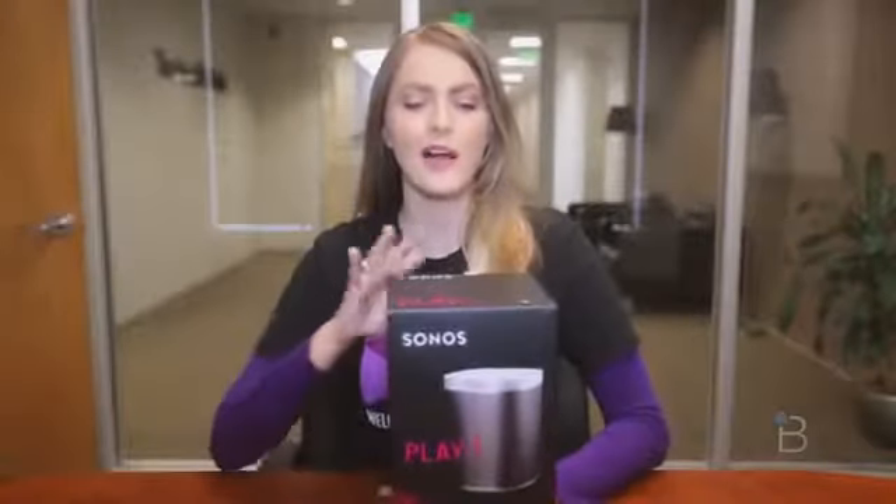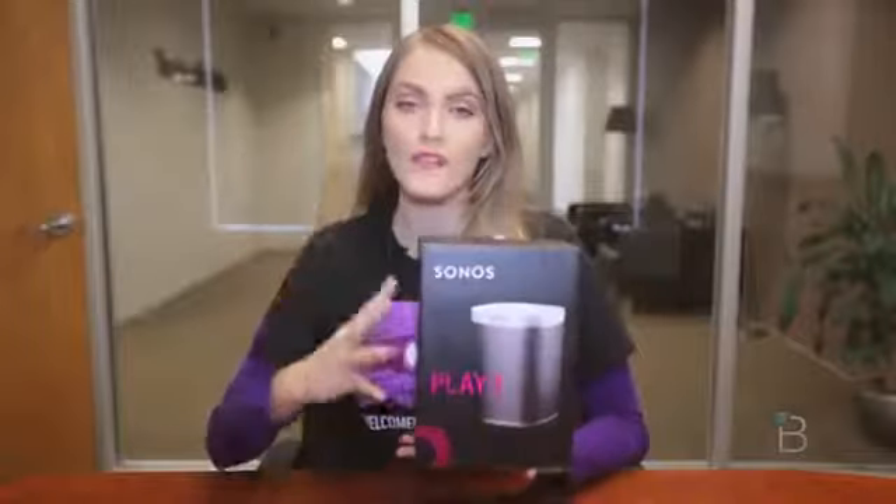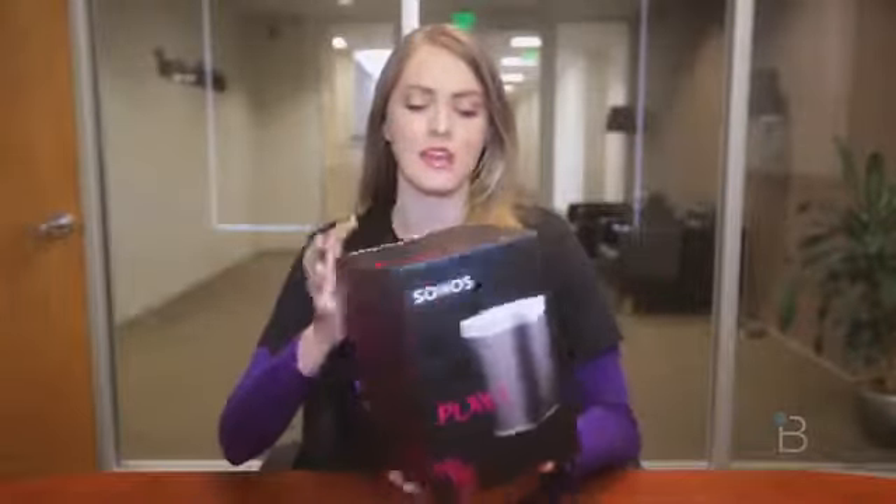Hey guys, Ashley with TechnoBuffalo here unboxing the Sonos Play 1. This is the newest, most wallet-friendly Sonos speaker yet. So let's check out the box and see what's inside.